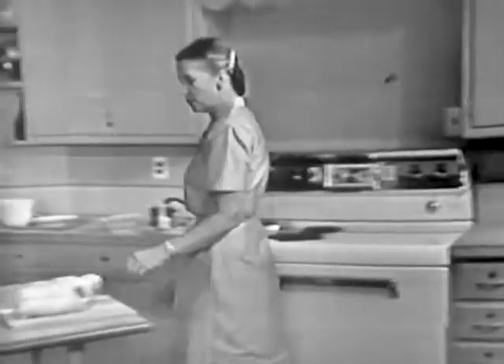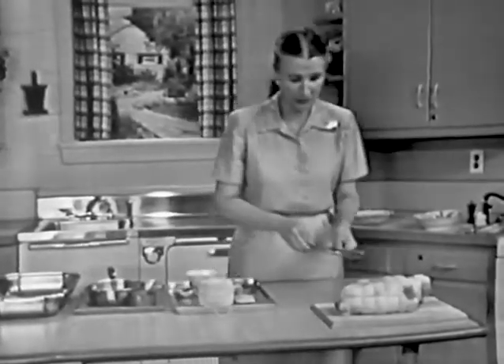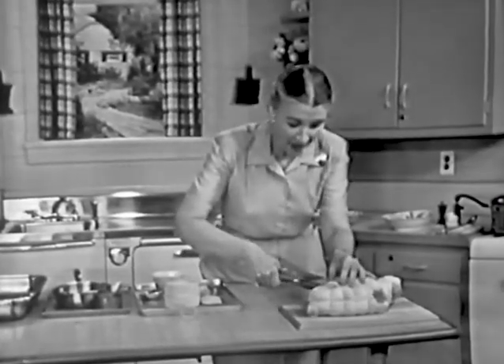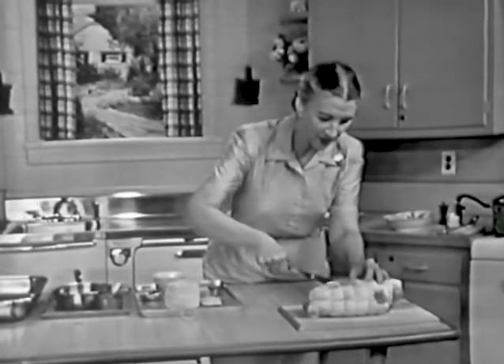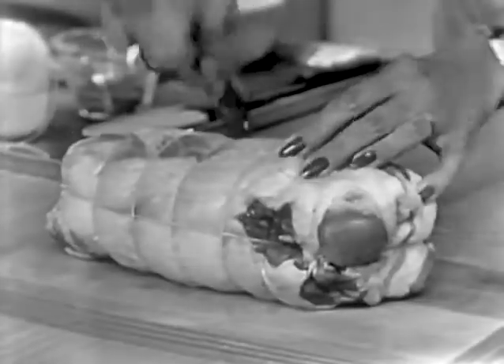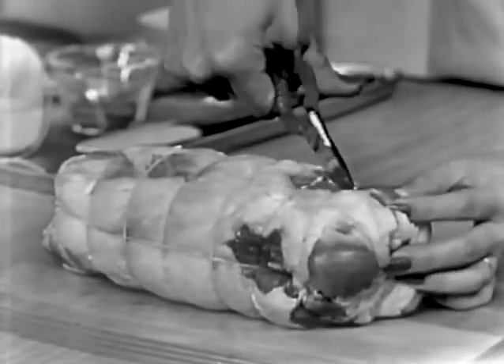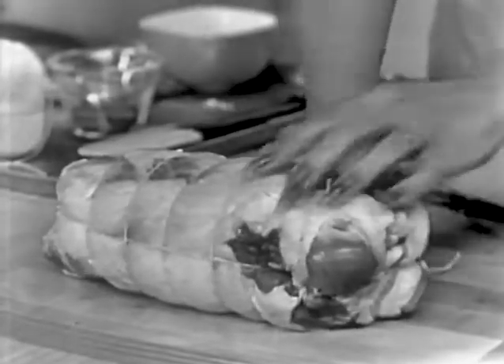When you buy a shoulder of lamb, have it boned and rolled at your butcher's. It looks very much like this when you get it home. Now, if you're going to stuff it — and we are going to stuff this shoulder of lamb — you must cut all of these strings and then start all over again and retie the meat. But it's kind of fun to prepare a stuffed piece of meat.